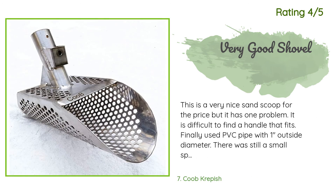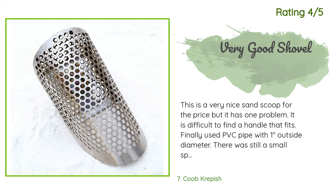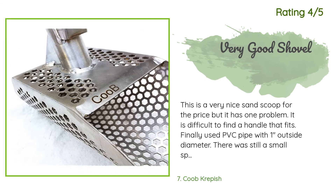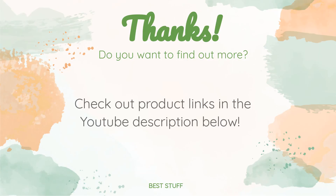Another happy customer said: 'This is a very nice sand scoop for the price, but it has one problem — it is difficult to find a handle that fits. I finally used PVC pipe with one inch outside diameter. There was still a small space that I filled in with spare plastic. Otherwise, a very good product.' Thanks for watching and I hope you liked it. As always, all the links about the products will be in the description below, so if you want to find the best prices and more information, be sure to check them out.